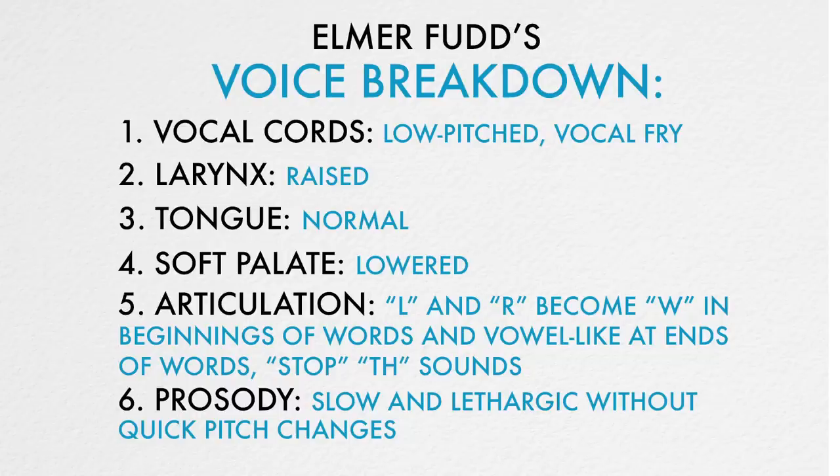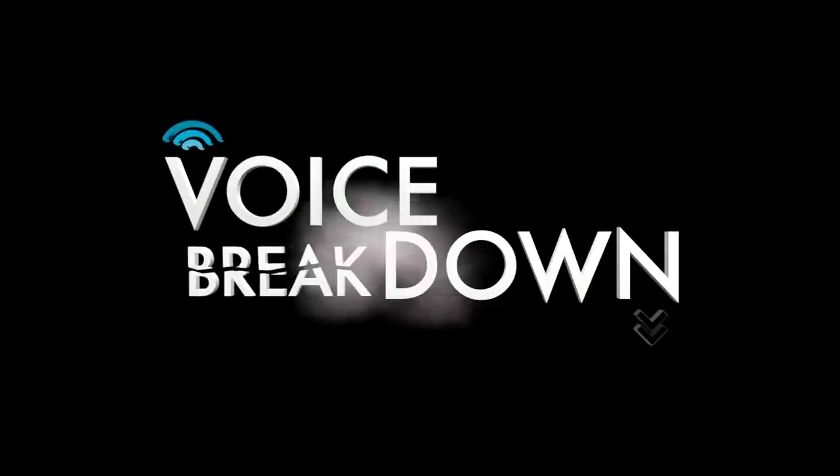Thank you for watching New York Speech Coaching's Voice Breakdown episode number 18. Be sure to check out future episodes of Voice Breakdown, the show where we teach you how to imitate some of the most iconic voices. See you next time, wabbits. Be very, very quiet. I'm hunting wabbits.